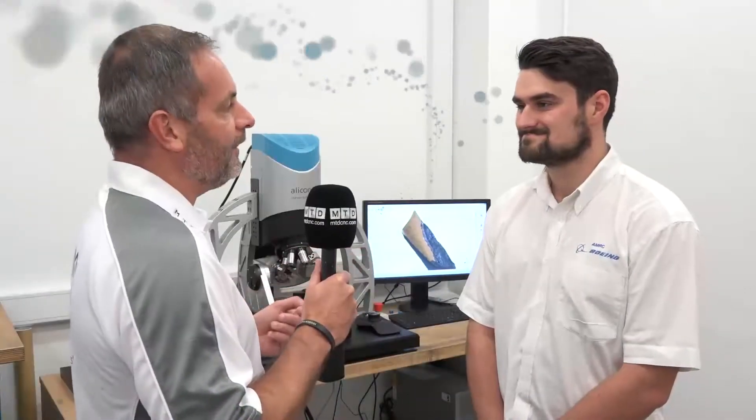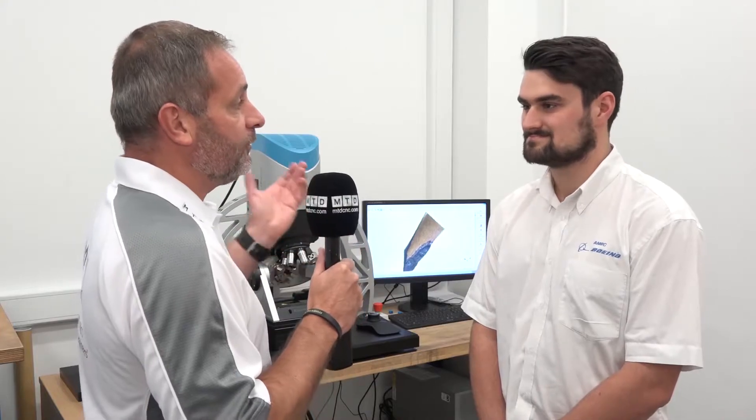Oliver, we're here at the AMRC in the 3D measurement area. Now you've got two Alicona products here, but could you tell me how the G5 actually helps you on the composite side of your business?